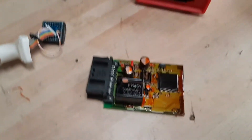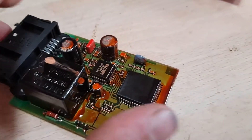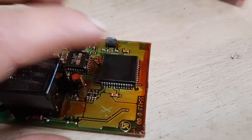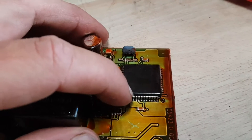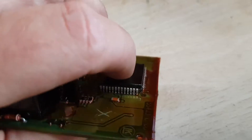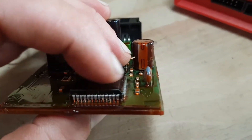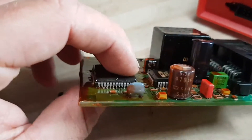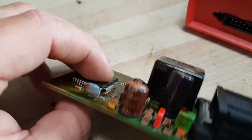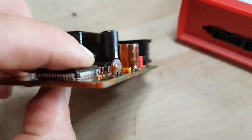Another common problem that people have is the conformal coating that's on these boards. You do have to clean the actual chip up quite well. I used a Stanley knife blade to scrape the coating off — it does come off quite easily, but you do have to persevere one pin at a time to get it nice and clean. At first I thought that was my problem; I spent quite a lot of time getting this coating off, but it turns out that wasn't the issue after all.